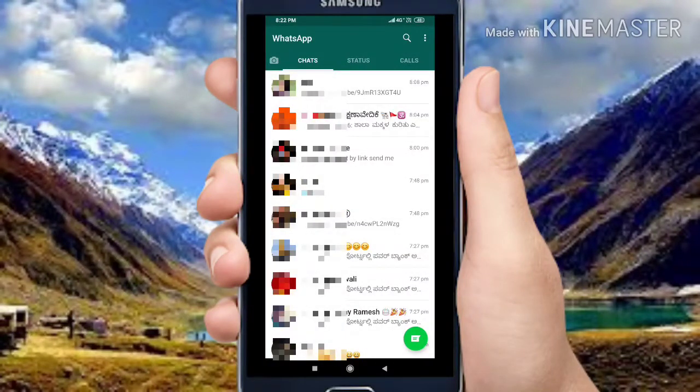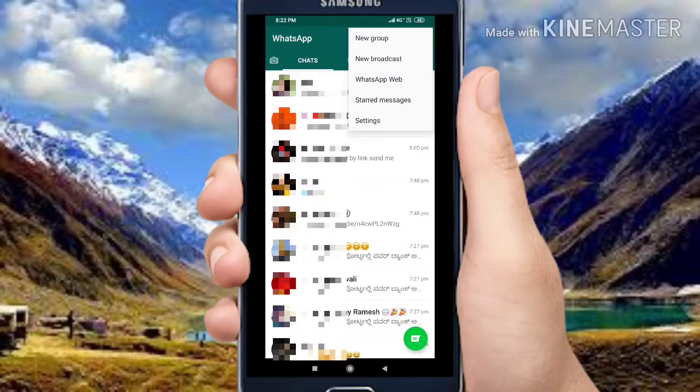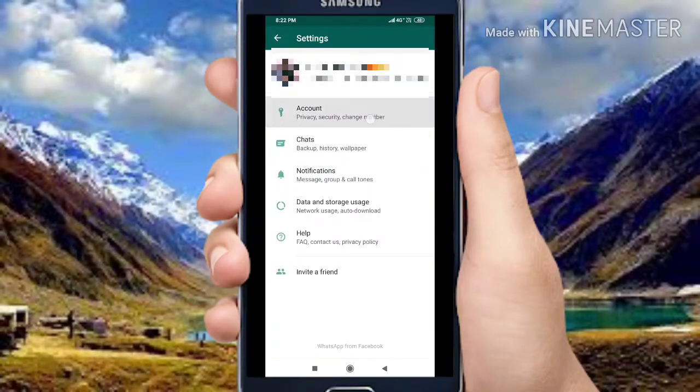Friends, you will be able to use WhatsApp Fingerprint Lock. Click on the settings. If you click on the profile, click on the account.